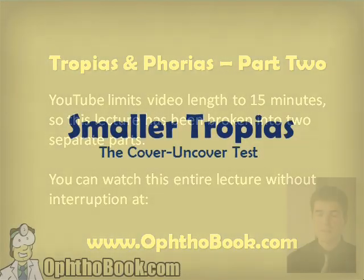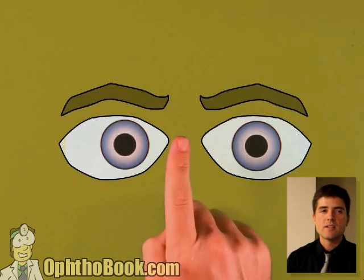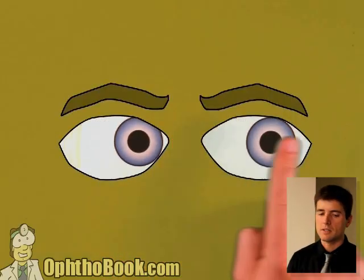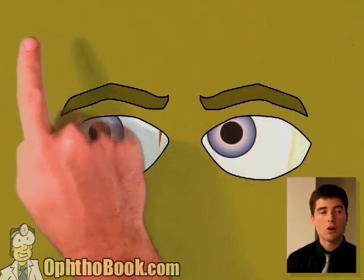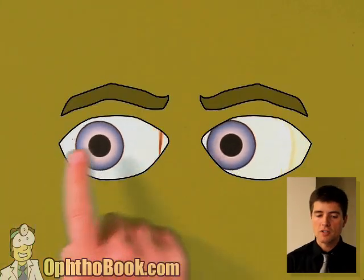Let's talk a little bit about smaller tropias, and this is where most of us have the harder time figuring it out. So far, everything's been obvious, but what about this case? The eyes seem to be straight ahead, but this patient says they've had double vision for days now. Looking right and left, things look good. Let's do our cardinal directions. We'll hit the box. Eyes seem, for the most part, to move in all directions. It's not obvious.